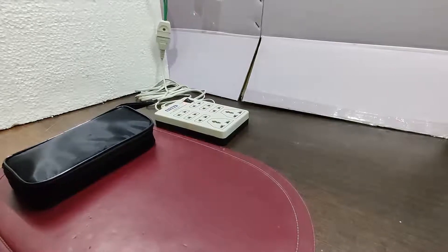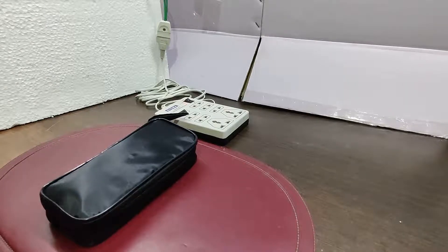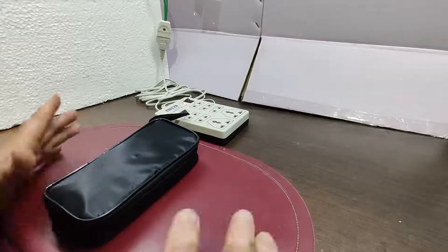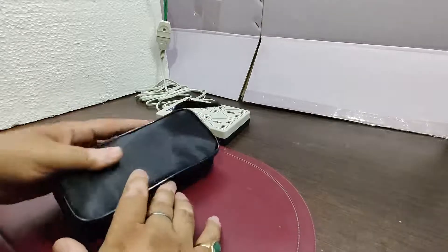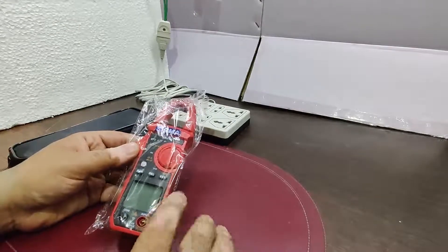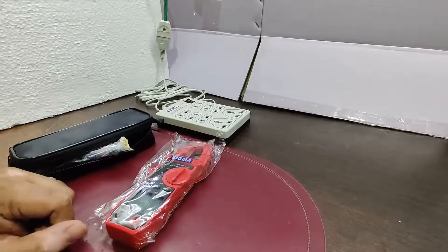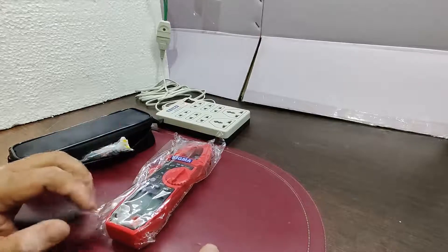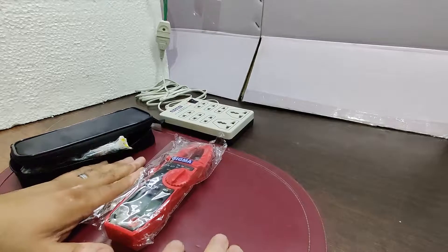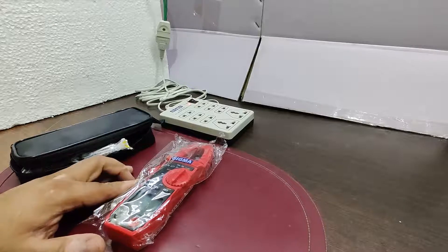Hello friends, my name is Rohit and today I'm giving you a demonstration of a clamp meter. Welcome to my channel, Test and Measurement People. Today I will demonstrate a small size clamp meter — the make is Sigma and the model number is 677. I will give you a detailed demonstration of this instrument, covering all parameters, least count, highest range, and all the details.